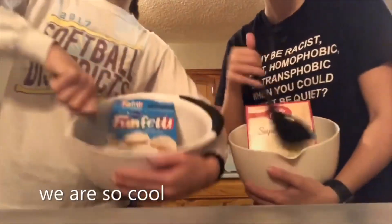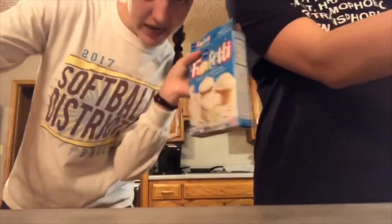Let's get some cake! Hey guys, y'all like cake? We're making some cake.